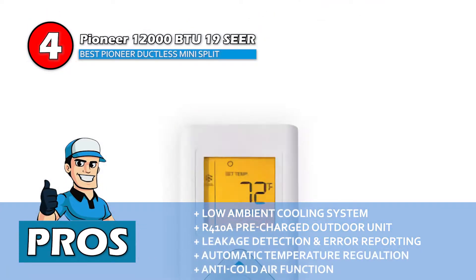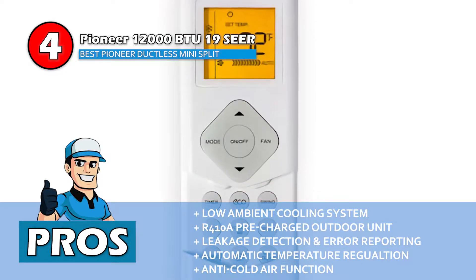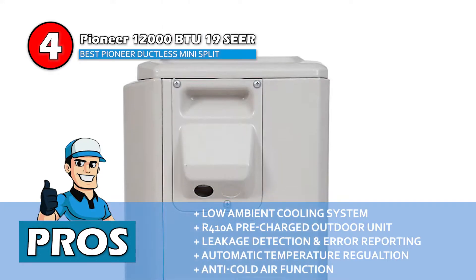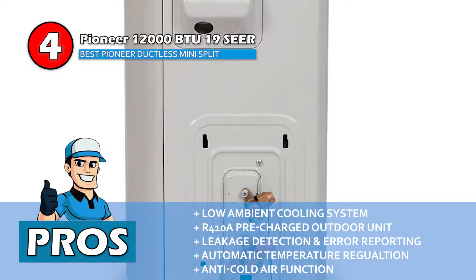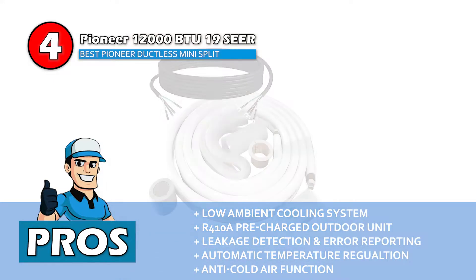Its pros are: it has a low ambient cooling system, it has an R410A pre-charged outdoor unit, it detects refrigerant leakage and shows an error code, it automatically regulates temperature according to readings, and it has an anti-cold air function, which prevents cold air from blowing out when the system starts heating.